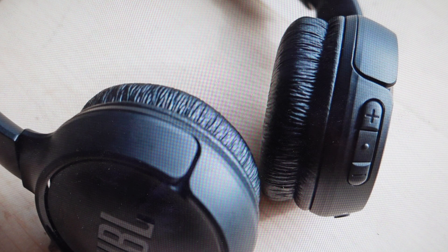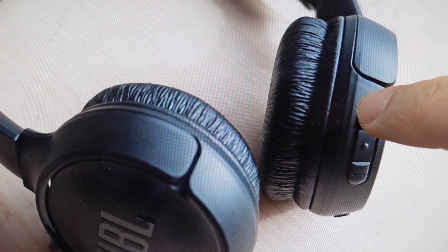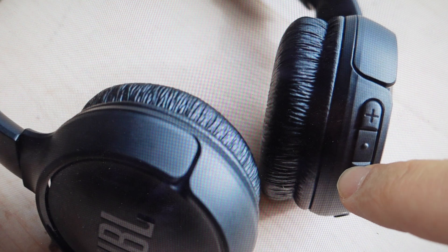And then finally, if you want to skip songs or skip backwards in songs, all we need to do is press and hold. We're going to use these plus and minus buttons again, but instead of tapping for volume, we're going to press and hold for two seconds up and that will skip forward. Press and hold for two seconds back and that will skip backwards.